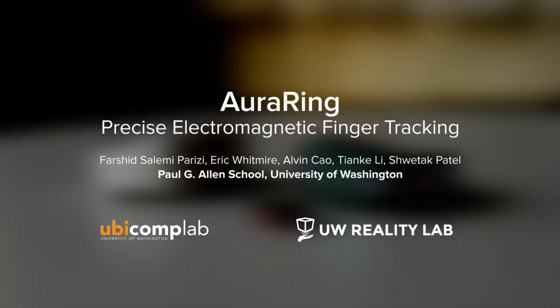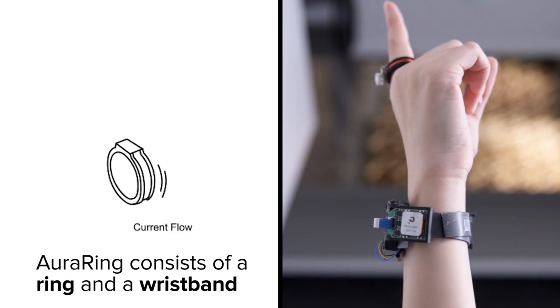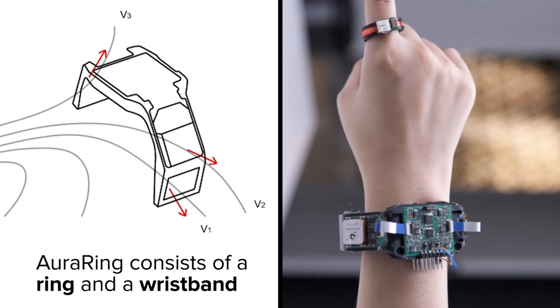Oura Ring is a wearable input device for precise, continuous finger tracking. It consists of a ring that generates an oscillating magnetic field around the hand, and a wristband containing three field sensors.